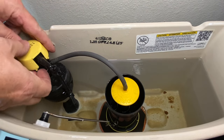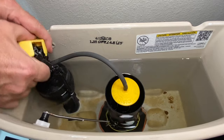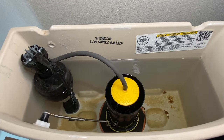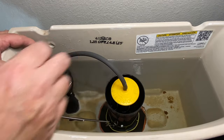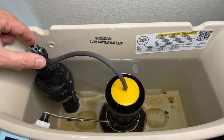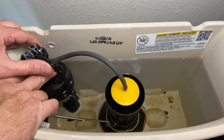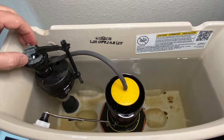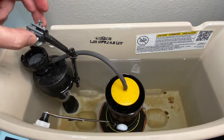You're going to remove this cover — it should just pop right off. Now, this piece right here is going to rotate. You rotate it counterclockwise, and then it just pops out.